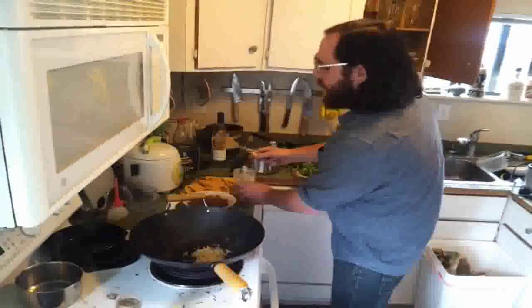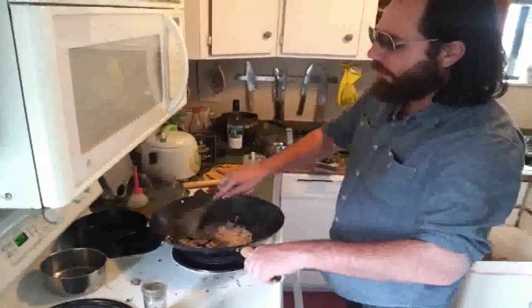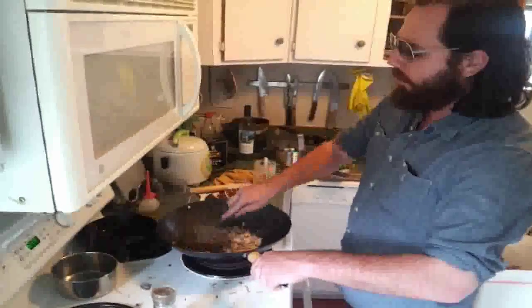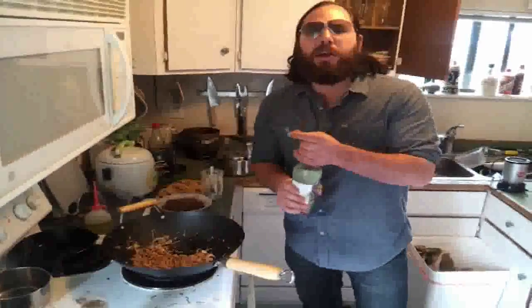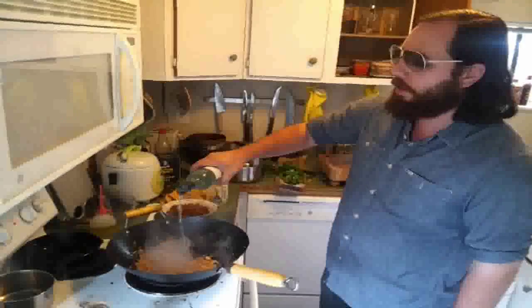Add the minced garlic and some sliced shallots, get those going. Once the shallots are nice and sweaty, cool it down with a cup of white wine.